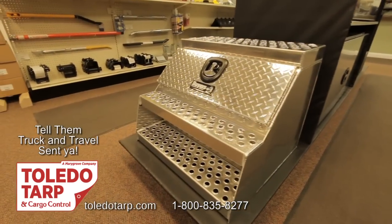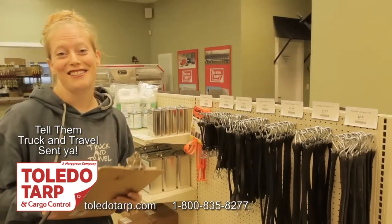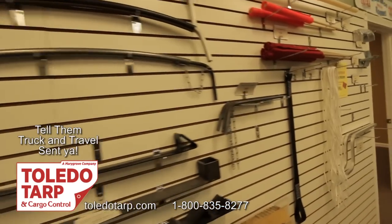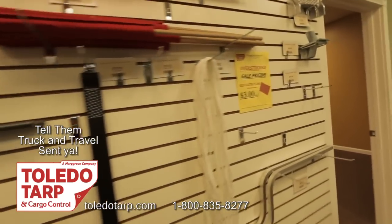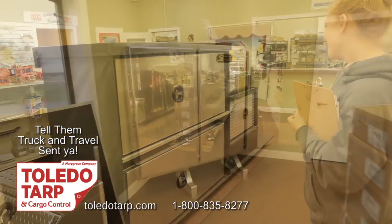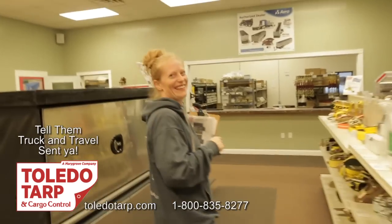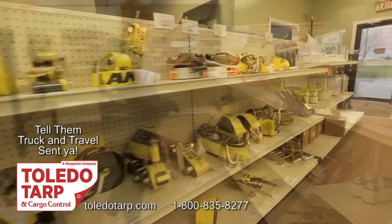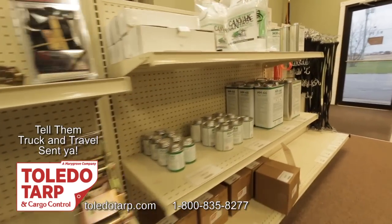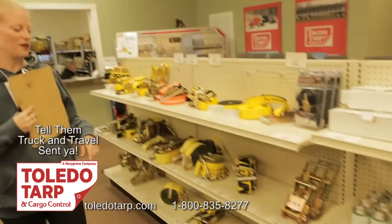So we got straps, we got corner stuff, we got tarps, and we are really excited to use them — especially the winder. They also have a bunch of other supplies that you're going to need when you're out on the road. They have some really cool tool boxes — nice and shiny, which is the part I like about them. And they have other different straps here in different sizes with different ends on them as well, which is nice for the bigger ones.